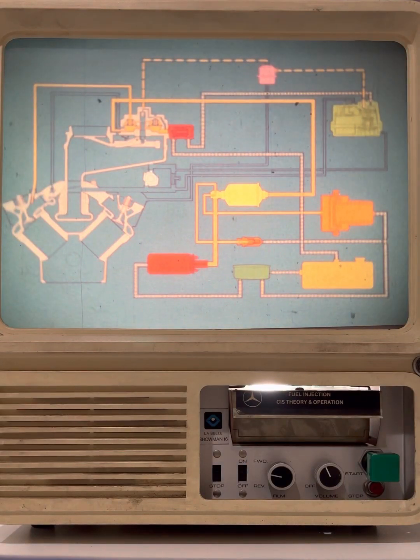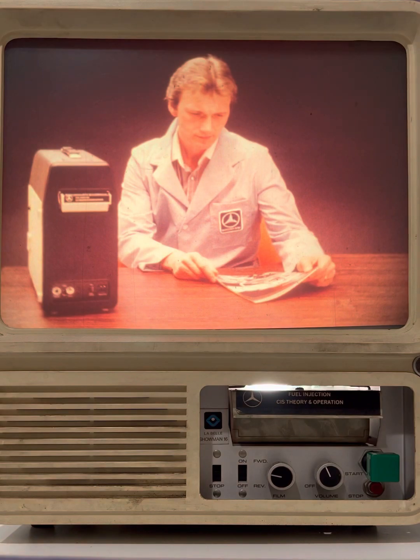And that completes our look at the continuous injection system. Be sure to hang on to the reference book that accompanies this film. All of the information contained in the film has been included in the reference book to provide you with a quick reference source in the future.